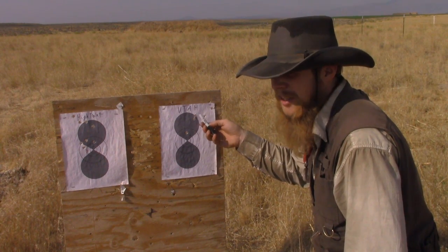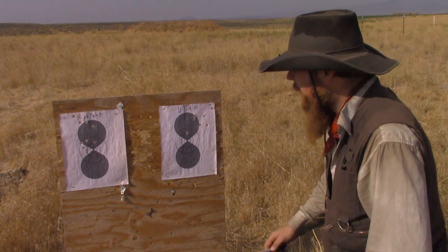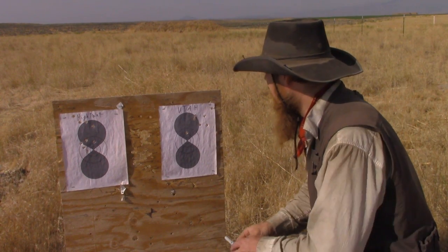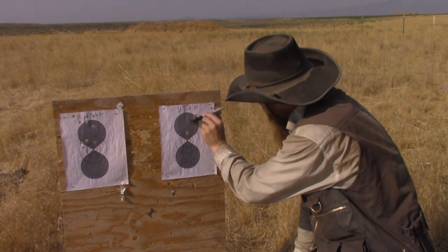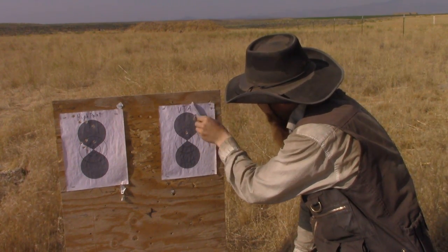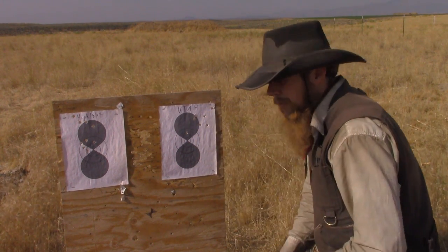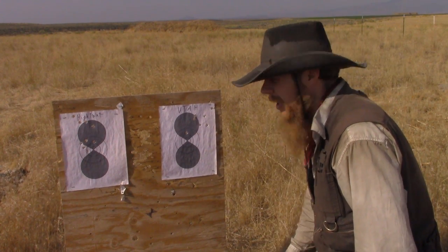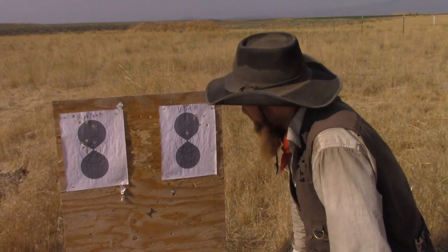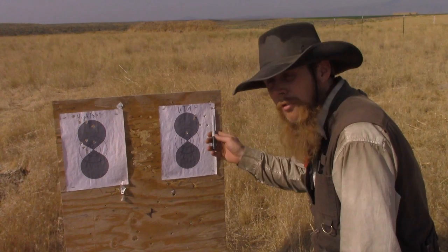Because as long as we're shooting a consistent group, we could always adjust the sights to zero that later on. As far as the group size, that's really just about a 5-inch group — about as long as my marking pen — with the exception of that one outlier. But then again, we had one over there that we can't find either.